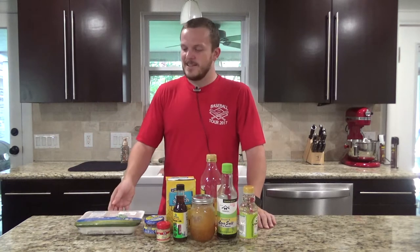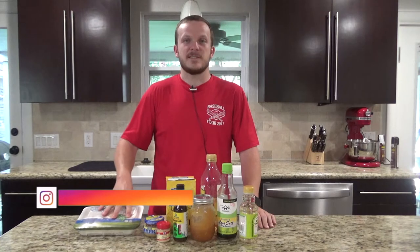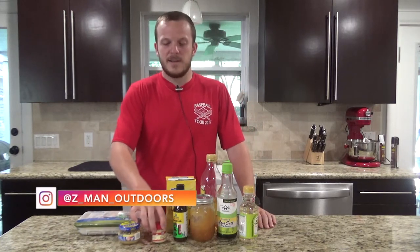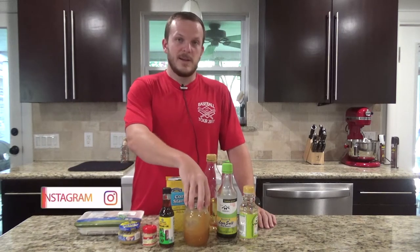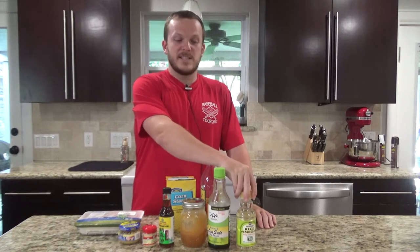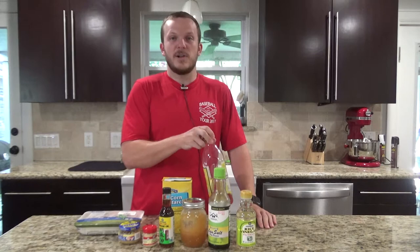What you need for this is about a pound and a half to two pounds of chicken breasts. You can go ahead and get tenders if you want, or just get chicken breasts and slice them into tenders. You'll need some minced garlic, ground ginger, sesame oil, honey, soy sauce, rice vinegar, a little bit of cornstarch, and some olive oil.